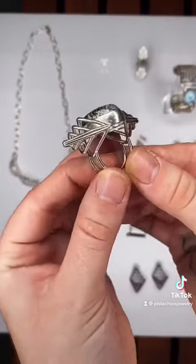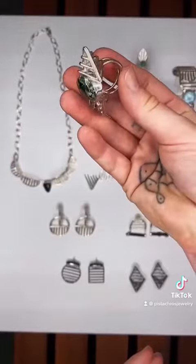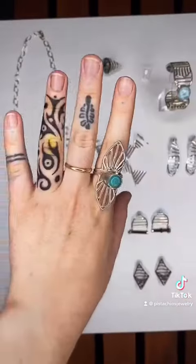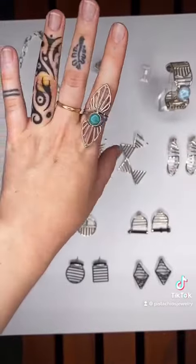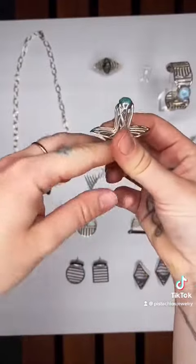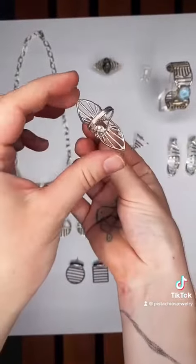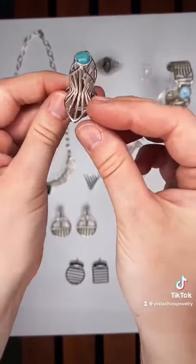Natasha Miller is really exceptional at using sterling silver bars to create 3D forms, as you're gonna see in this next ring. It stands really tall off the hand and it's hollow in the center. This is her petal ring with turquoise. It is impossible for this ring to get ignored if you wear it out to a cocktail party.